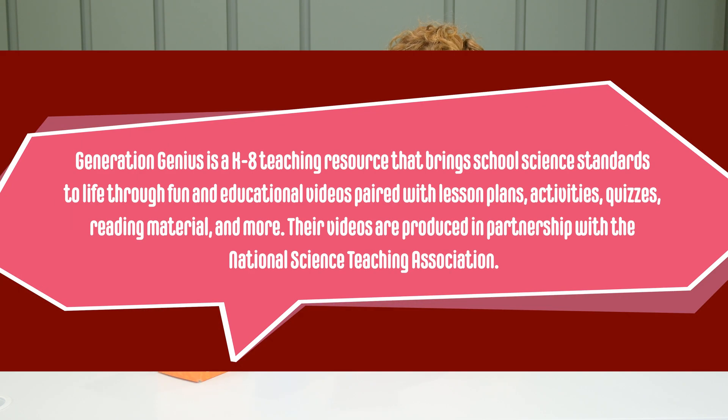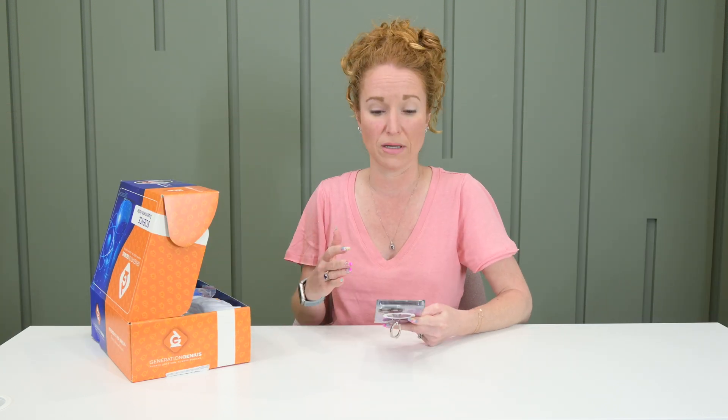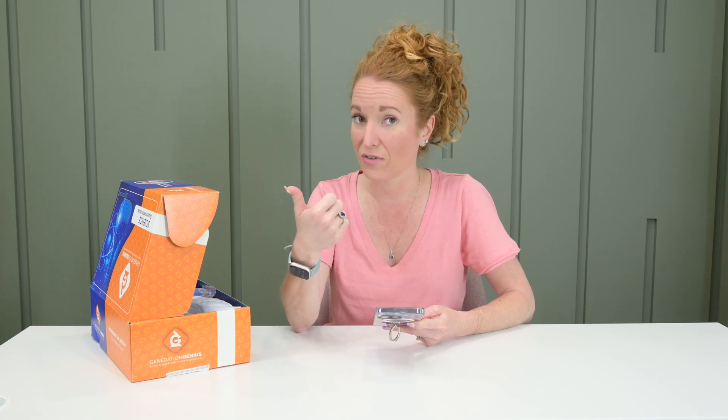Generation Genius is a K-8 teaching resource that brings school science standards to life through fun and educational videos paired with lesson plans, activities, quizzes, reading material, and more. Videos are produced in partnership with the National Science Teaching Association, and they have a 100% money-back guarantee. If you don't like it, reach out to them — I love that they are confident in their product.